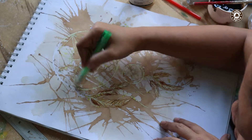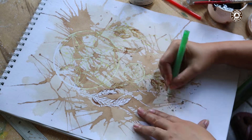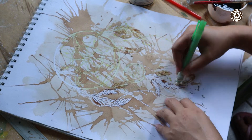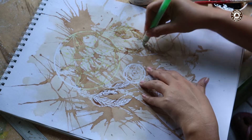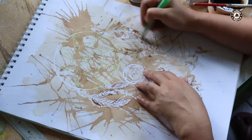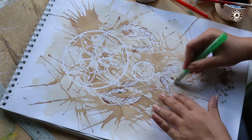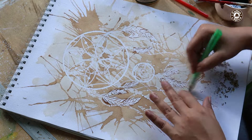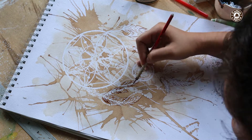It's time to erase the masking fluid to reveal the once protected areas. I'm doing some final touches on the background.